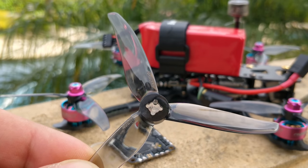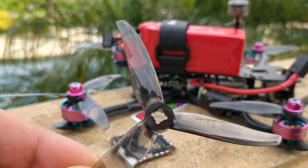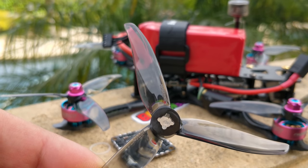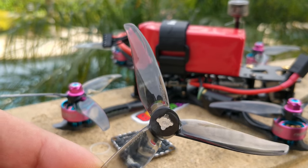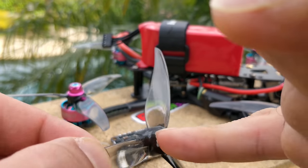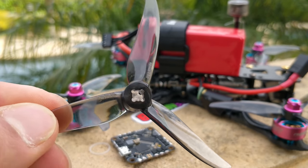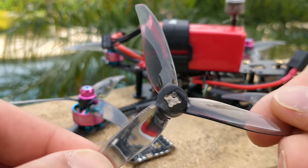Getting back to this prop — it's 2.00 grams. I weighed eight of them, divided by eight, and got exactly 2.00 grams, which is really impressive. That's without the center hub insert. The center hub insert is another point I need to discuss because it may become an issue in the somewhat near future.